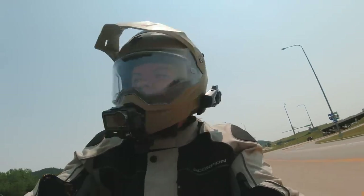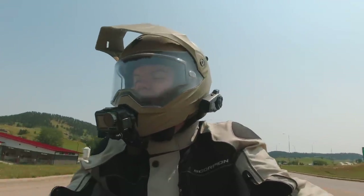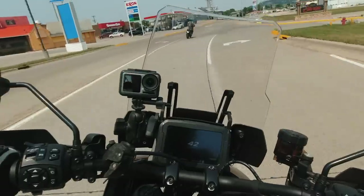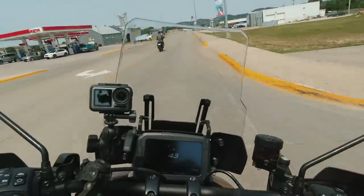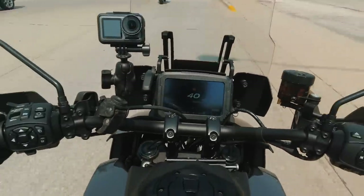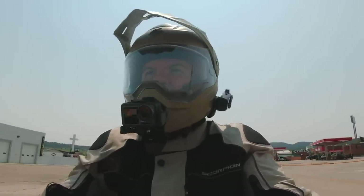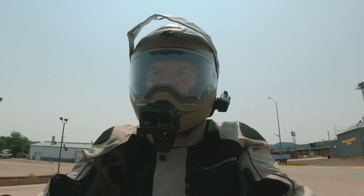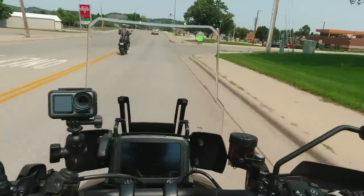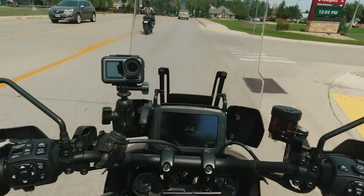It has been a minute since I've ridden a motorcycle with that kind of get-up-and-go, and that was really fun. The acceleration is so good. It's definitely not as smooth as a triple, but it's fun — and I think that is the priority with a motorcycle: first and foremost, is it fun? Then is it comfortable? Then does it really do everything you need it to do?